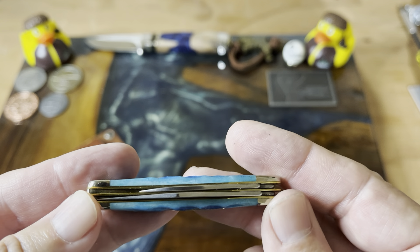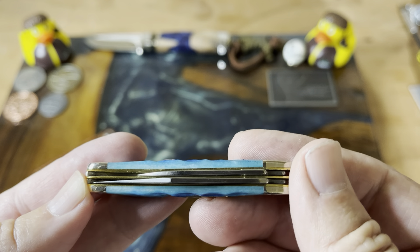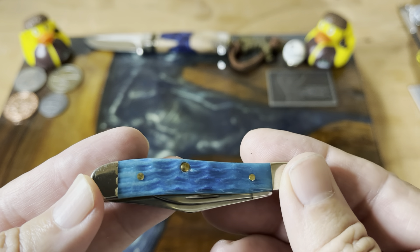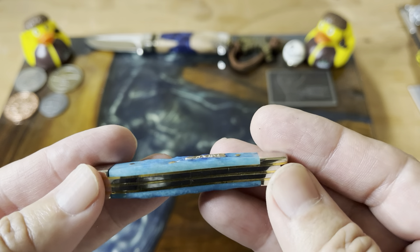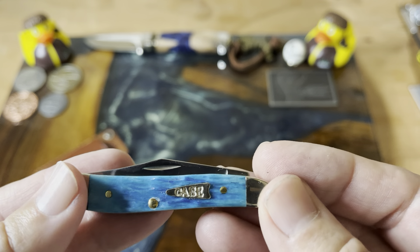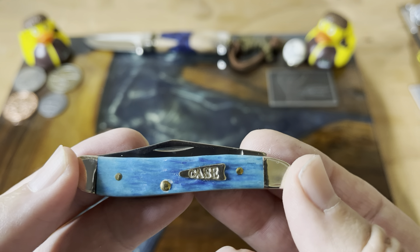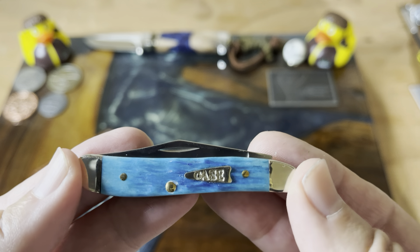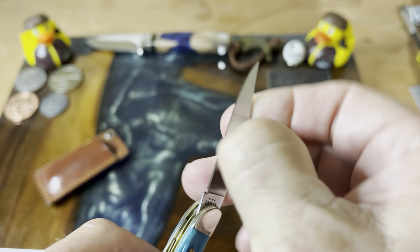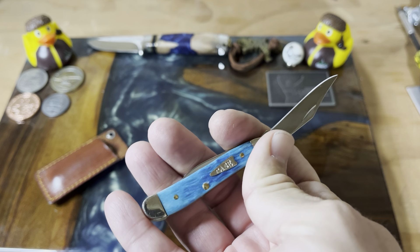I've really been liking having a smaller blade. I don't know, it's just kind of a nice change of pace for me. In a way you slow down a little bit, and things are just a little bit better when you do that — a little bit safer, a little bit more mindful of what you're doing. Really have been enjoying this. Really like the peanut. These little guys — you drop them in a pocket, they don't weigh hardly anything, and the knife just kind of says, 'Hey, throw me in your pocket, take me on an adventure.'